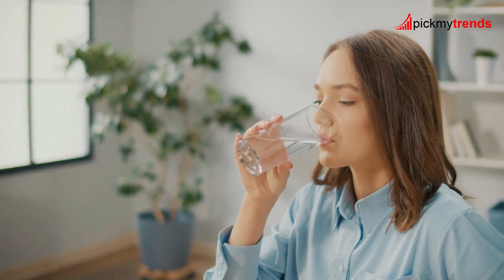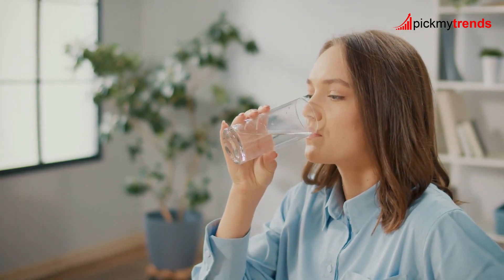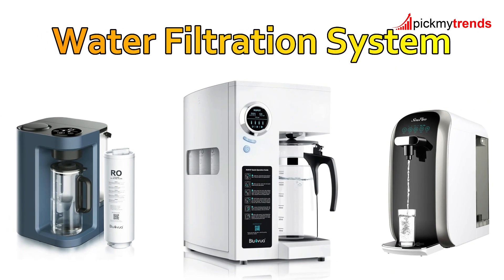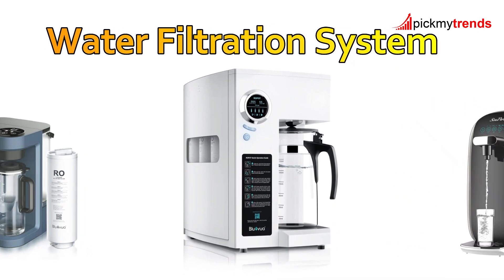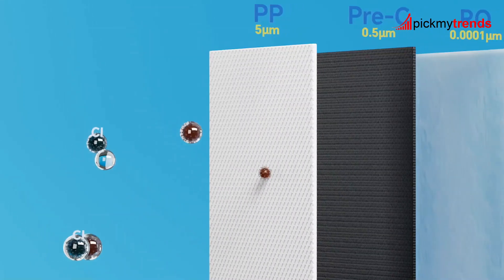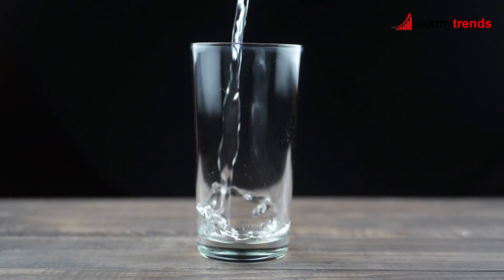In today's world, access to clean and pure drinking water is more important than ever. With so many options available, it can be challenging to choose the right countertop water filtration system for your home. That's why we're here to help you understand the features and benefits of some of the top models on the market.